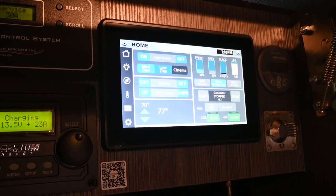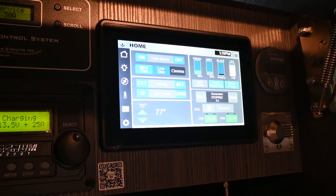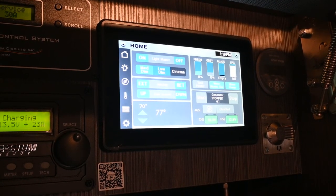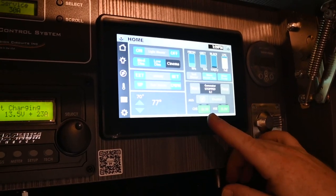You will need to power the water heater from here initially, and you can also turn the water pump on here. This is an on-demand water pump, so it's going to pressure up and stop, holding that pressure until you create a demand. You can also start and stop the generator from here.